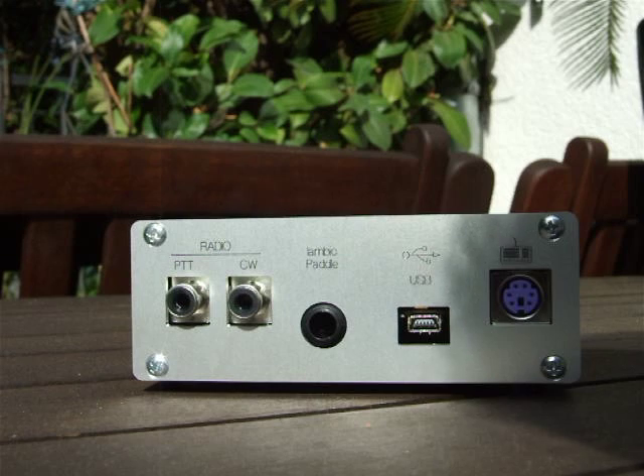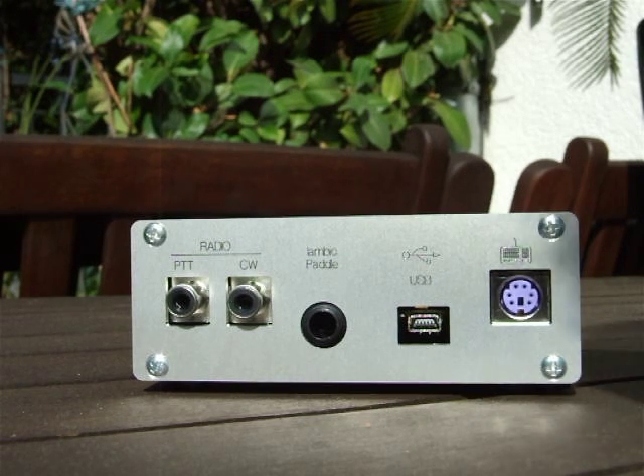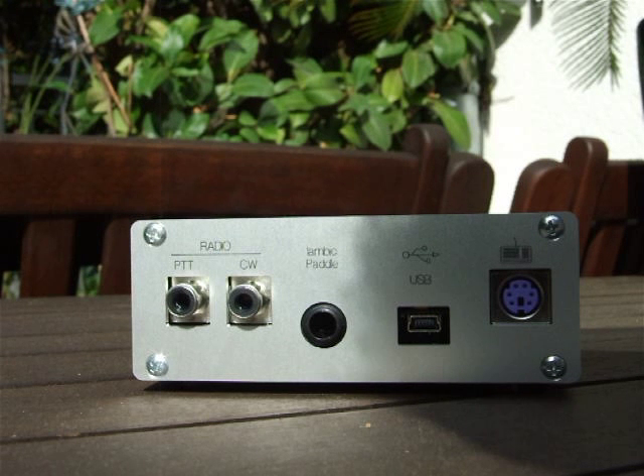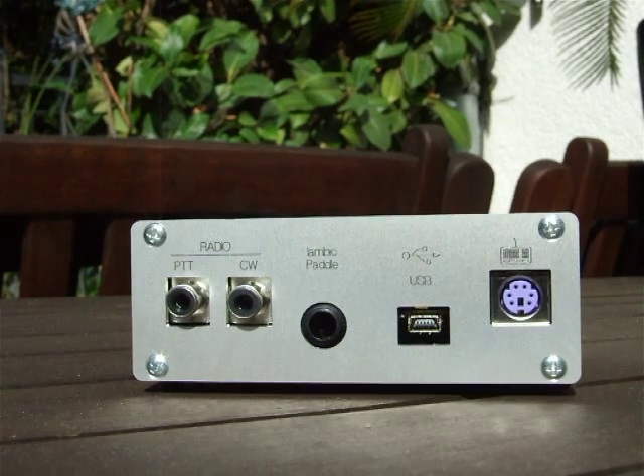This PS2 jack is used to connect an external keyboard and use it as a keyboard CW keyer, so you can key CW signs without a computer and without paddles. Thanks for watching and I hope you enjoy the NanoKeyer.